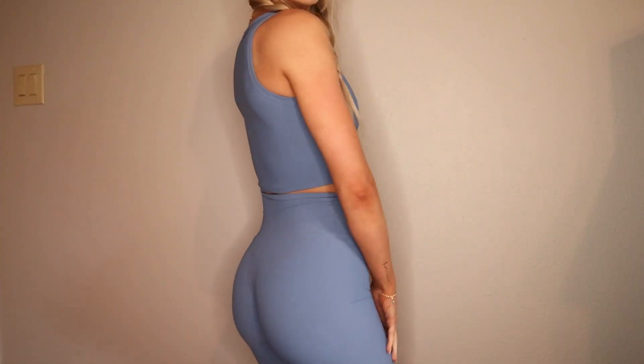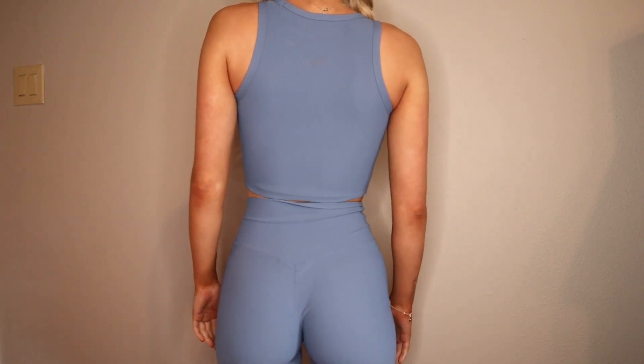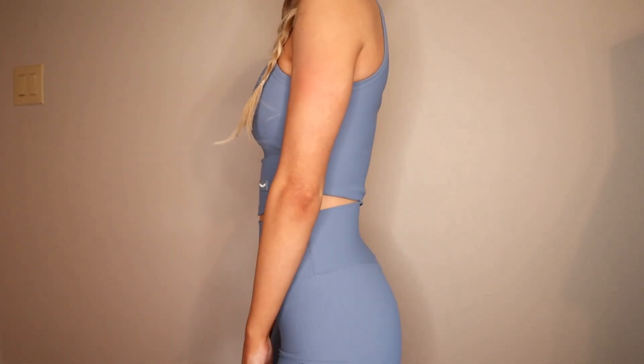The material is so soft and buttery — they describe it as breathable and it's really comfortable. You can dress it up or down; you can wear this tank top out with jeans as a stylish top, so it's really versatile. They have this blue color, a nude color, and a black called Inky. The top and bottom are both $27.99, so they're the same price, which is pretty affordable.